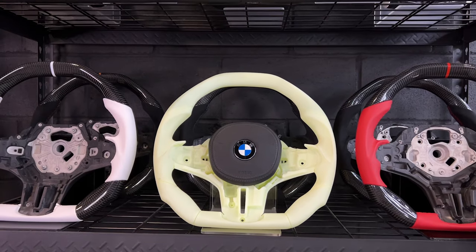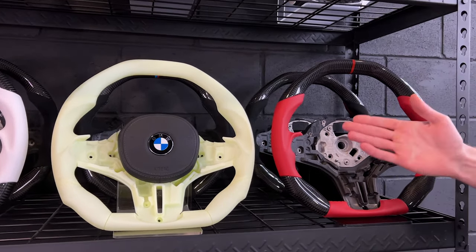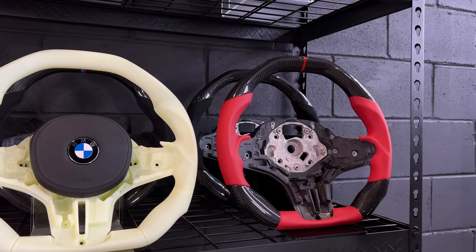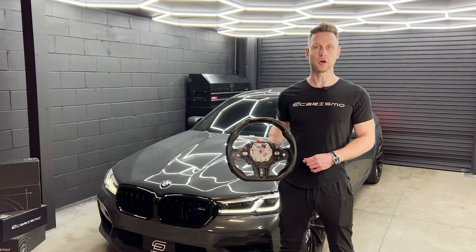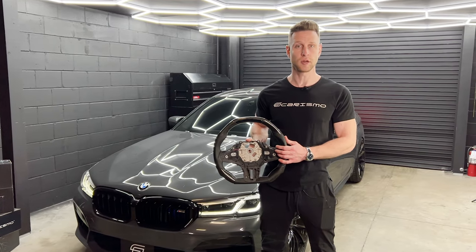And right next to it, you can of course see a fully finished steering wheel in the flesh, with carbon, red leather, red stitching, and a red stripe on it. So without any further ado, we're going to jump right into the installation process on the steering wheel.